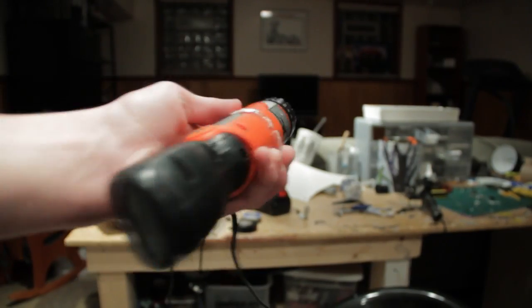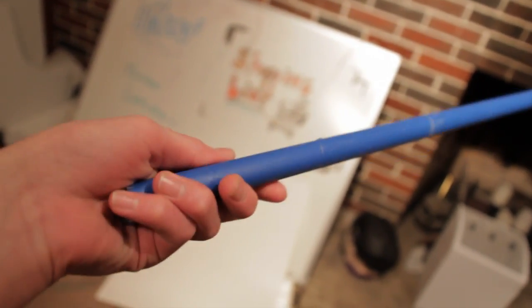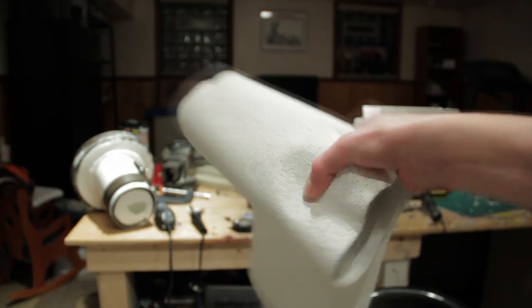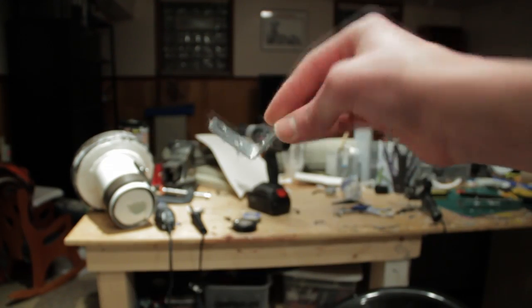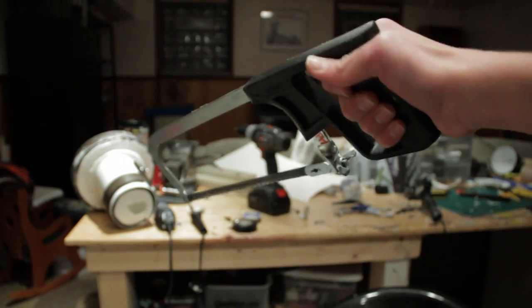Materials needed: an old electric screwdriver, regular poster board, foam core poster board, a piece of skinny thin PVC pipe, foam pipe insulation, plaster bandages, L brackets, an X-Acto knife, a piece of felt, a hacksaw, blood, sweat, tears, and miscellaneous plastic parts.